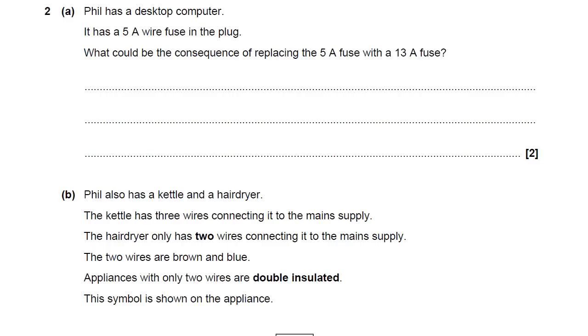Hello, this is an OCR P4 question — OCR Gateway Additional Science or OCR Gateway Physics. This one's about mains electricity and safety with it.